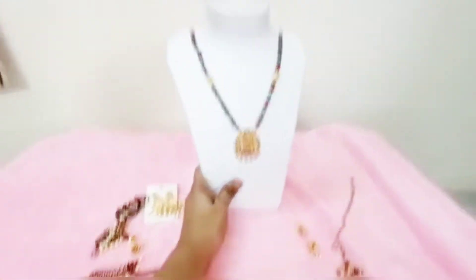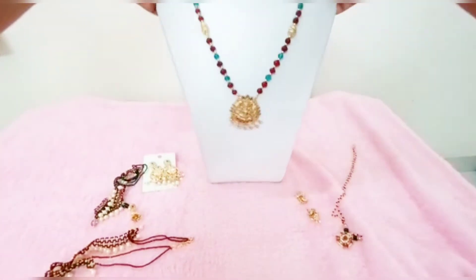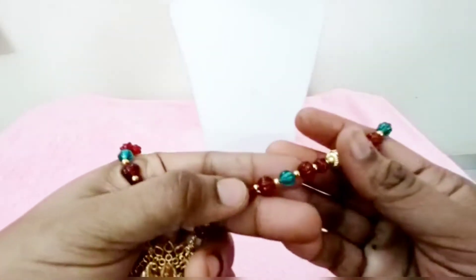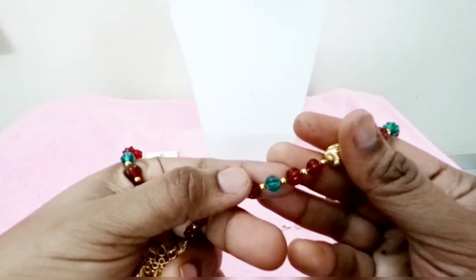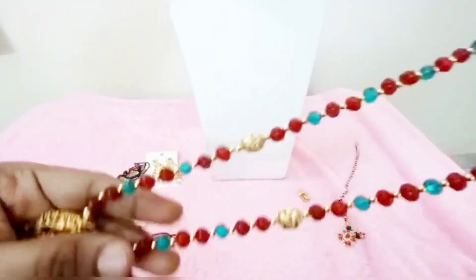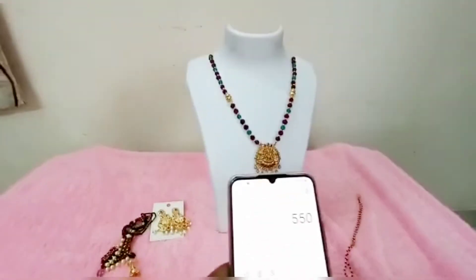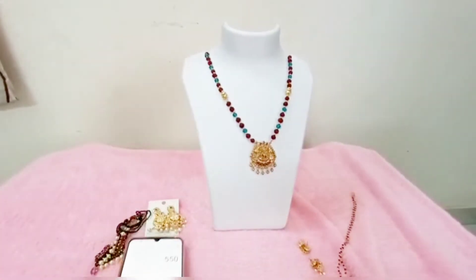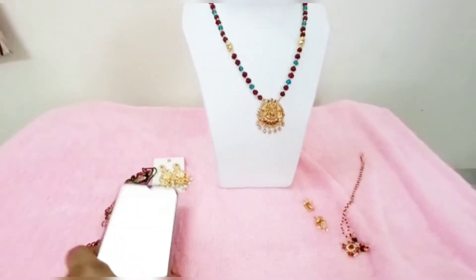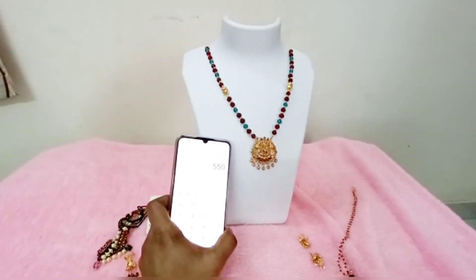This is the display stand. This is the glass pumpkin. This is the glass color — the glass pumpkin design. This is the price estimate. Free shipping is included with this item.